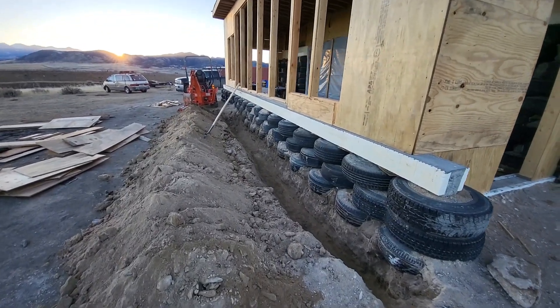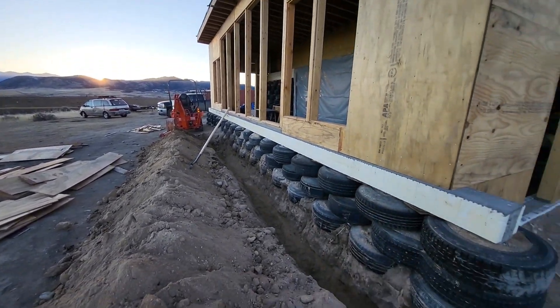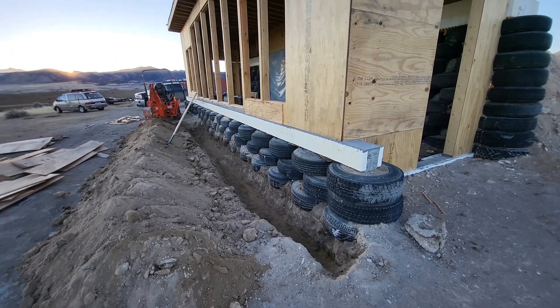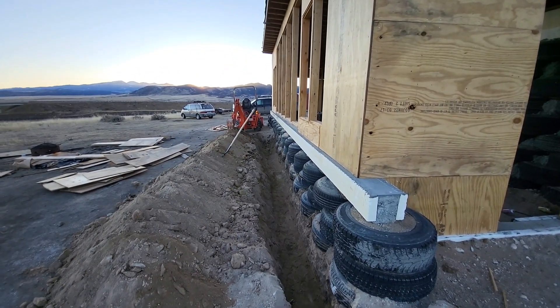I've made a little bit of progress. The sun is currently going down so this is probably where it'll sit for the night, but I'll be back tomorrow morning and hopefully finish this up and get the blue board in.